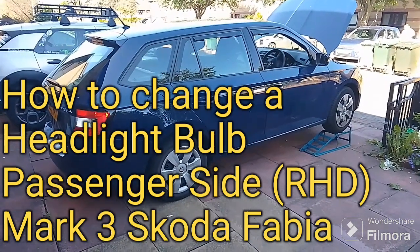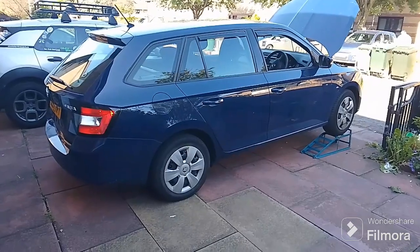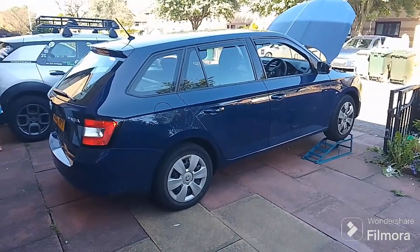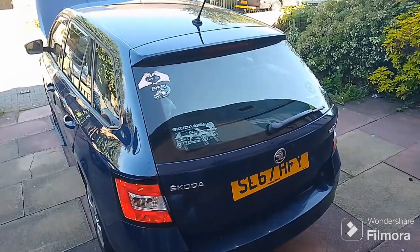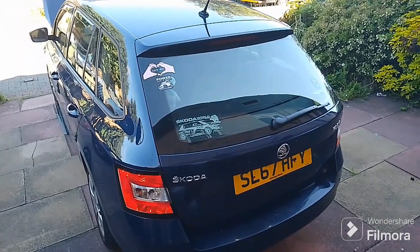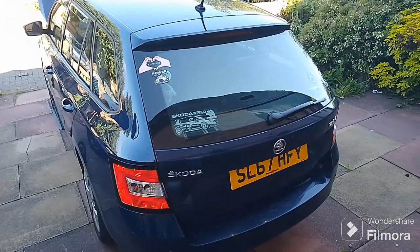Welcome to Scottish Car Enthusiasts and Trains TV and a quick little tinkering guide on how to change the headlight bulb on a Skoda Fabia. This applies to the third generation Skoda Fabia, available from 2014 through to about 2020.